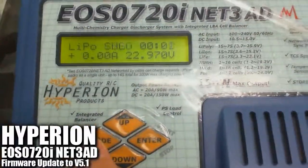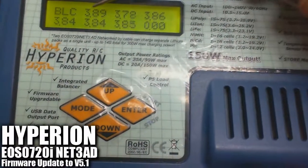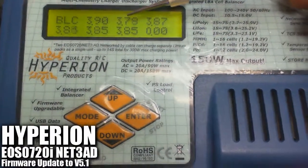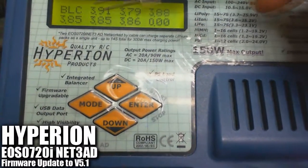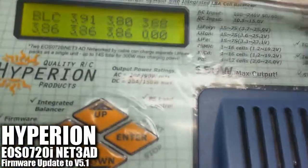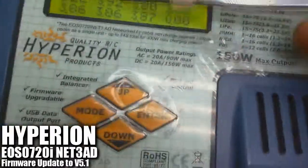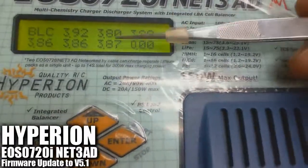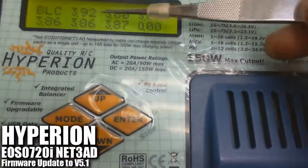Then we go into the balancing display. We can see right here the first cell is 3.80 and the second cell is 3.78, followed by 3.87, 3.85, 3.85, 3.86. The first one is picking up really fast, which is not supposed to be the case because we have already checked the very same pack on the 4-in-1 LiPo monitor and confirmed that all cells are actually between 3.85 and 3.86. But on the charger at version 4.7, it is no longer showing them as nearly equal — the first two cells are way out.